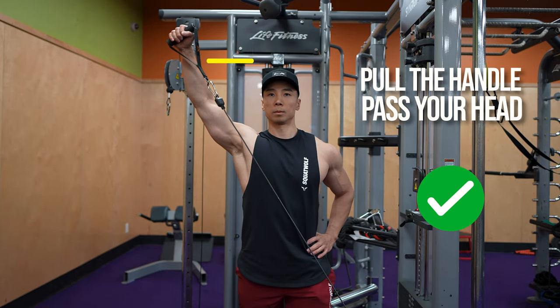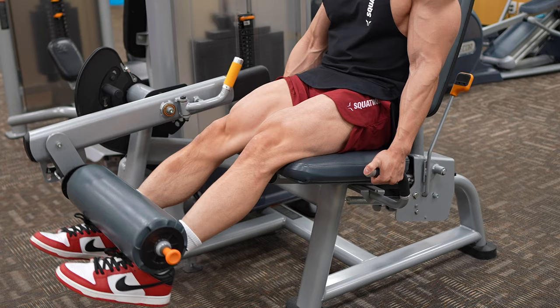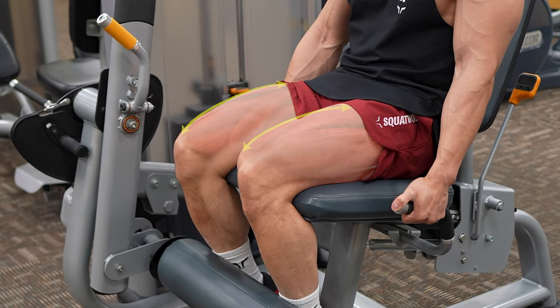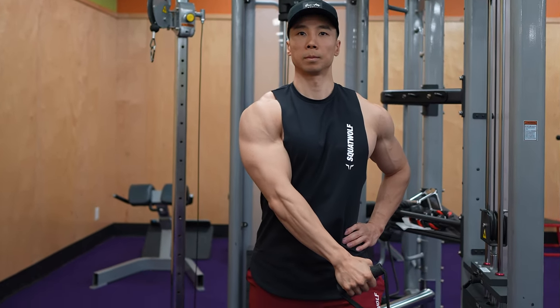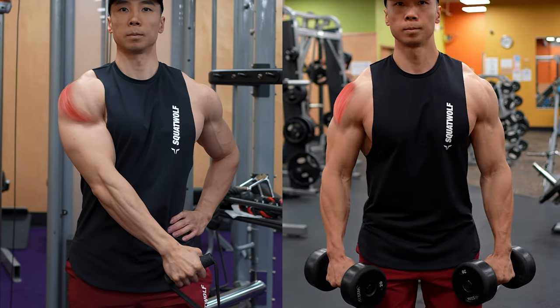Avoid pulling the handles too low as this will target more of your posterior head. Instead, pull the handles until it passes your head. Research suggests that training a muscle to its most stretched position can lead to greater muscle growth. Because this exercise starts with your medial head in a more stretched position than the lateral raise, it's a more ideal starting position for muscle growth.